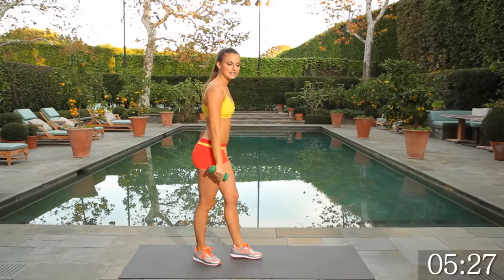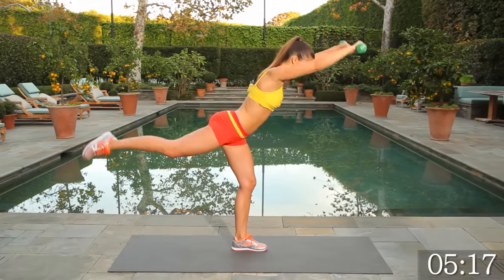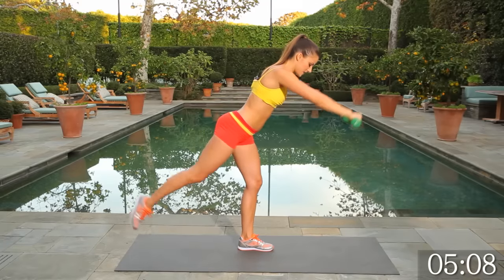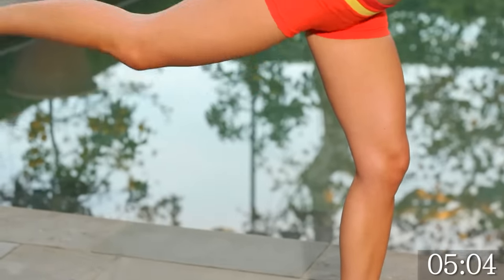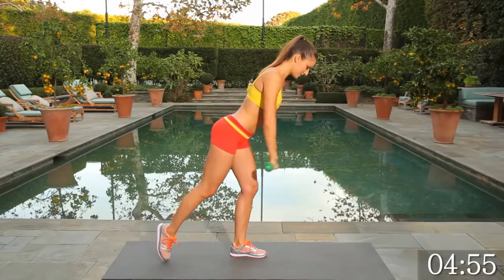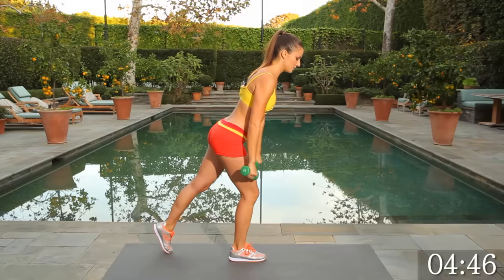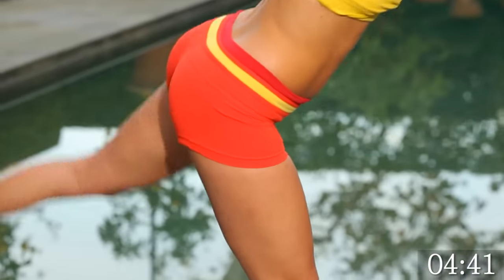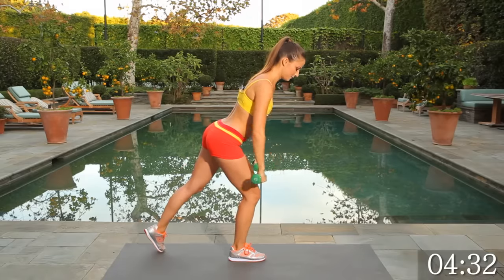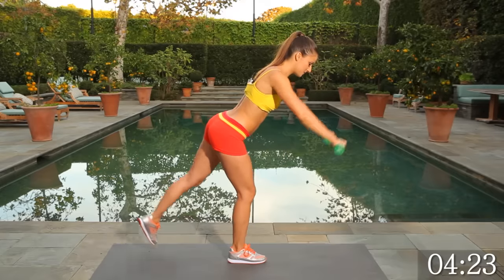Switching it up — getting into some glutes and balancing. Taking the right leg back, dumbbells up front, and we're lifting — 15, 14. Working those stabilizer muscles in the left leg. Lifting up as high as you can with the right leg, keeping those shoulders working. Switch feet — last 15. Balancing on one leg, always keeping that knee at a safe bend.